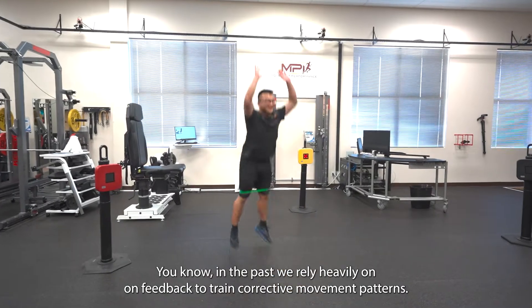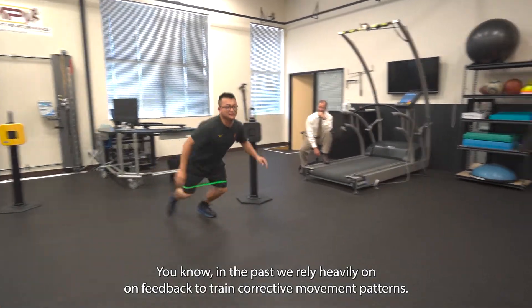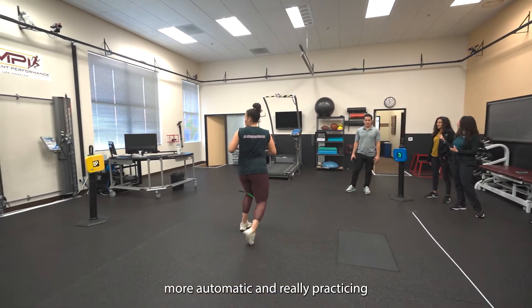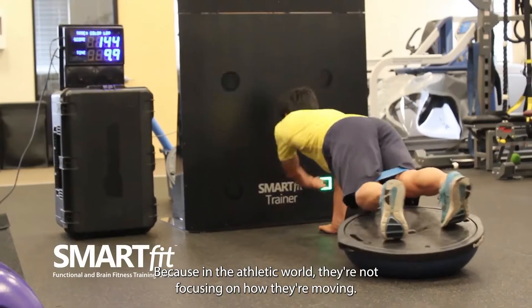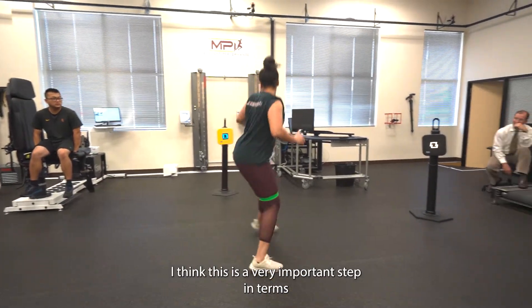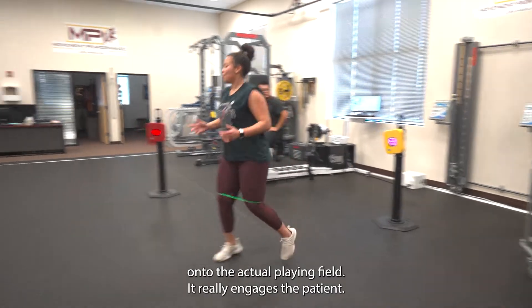In the past we relied heavily on feedback to train corrective movement patterns, but what we've really been missing is making this movement more automatic — really practicing the correct movements while the patient is thinking about something else. Because in the athletic world they're not focusing on how they're moving; they're focusing on other players, the ball, etc. I think this is a very important step in terms of translating what we do in physical therapy onto the actual playing field.